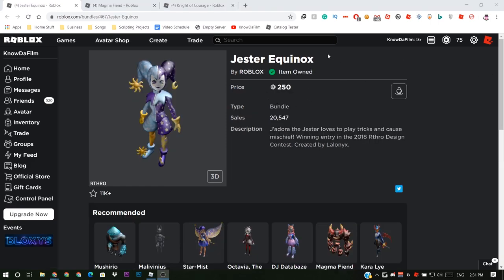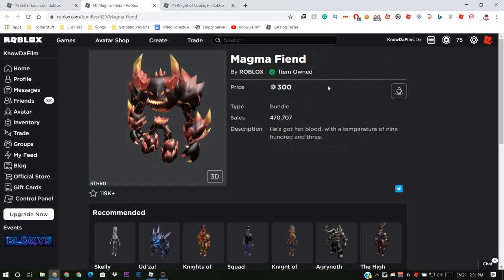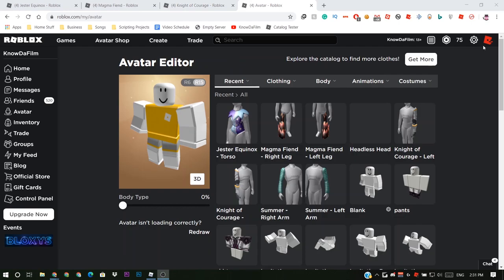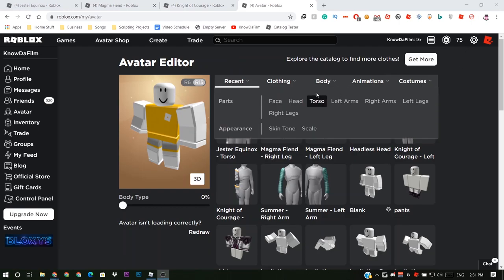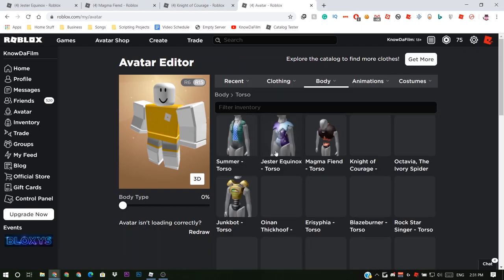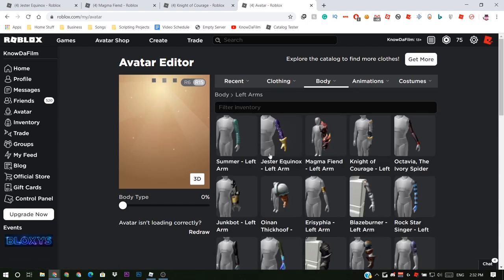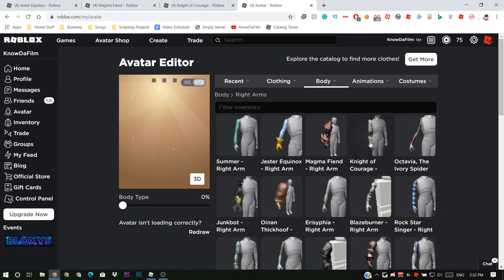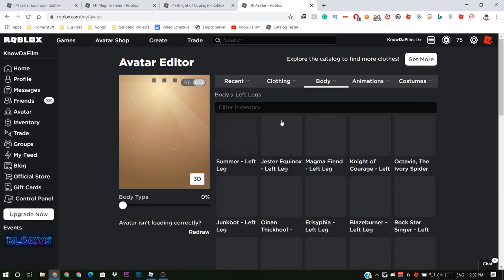The first thing you're going to need is the Jester Equinox torso, the second thing the Magma Fiend legs, and the Knight of Courage arms. Let's go equip that right now. We're going to need the Jester Equinox torso, the Knight of Courage arms, and the Magma Fiend legs.